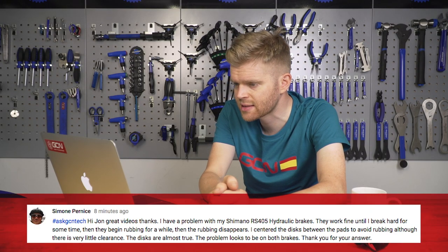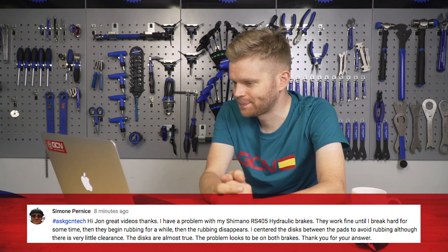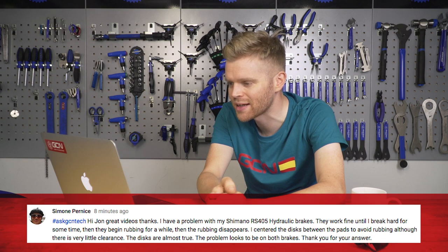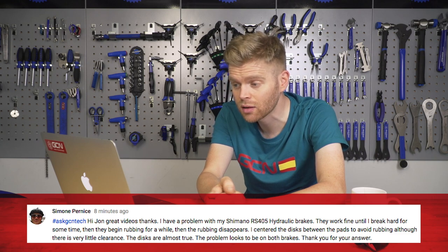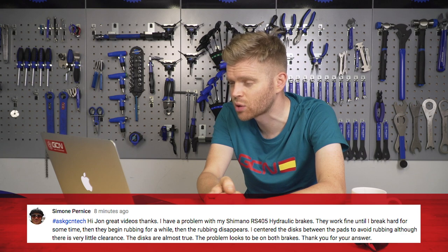Next up, we have Simone Pernice. Simone asks — Hi John, great videos — I have a problem with my Shimano hydraulic brakes. They work fine until I brake hard for some time, and then they begin rubbing for a while, then the rubbing disappears. I centered the discs between the pads to avoid the rubbing, and although there is very little clearance, the discs are almost true. The problem looks to be on both brakes.